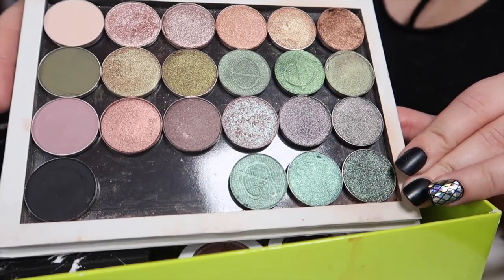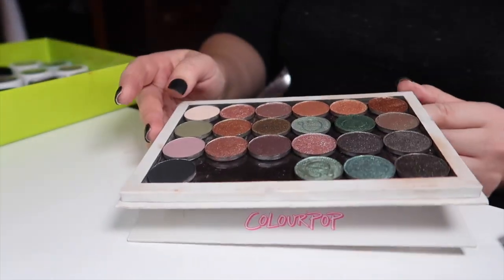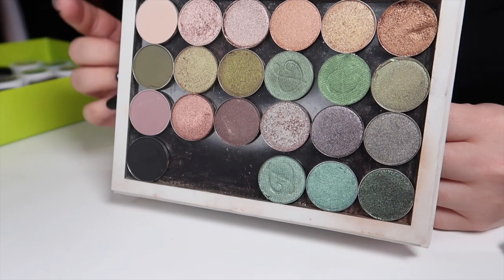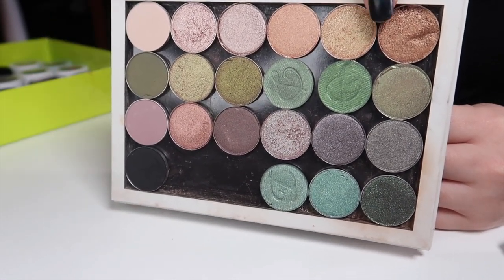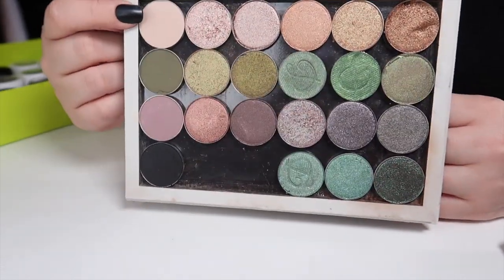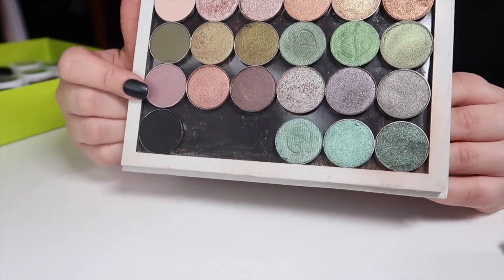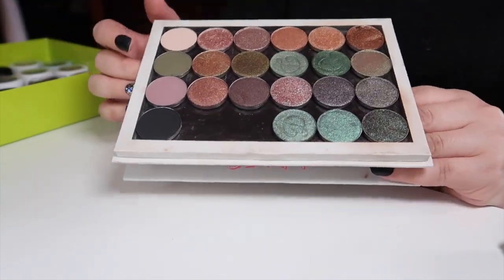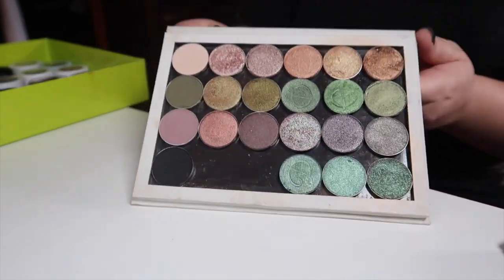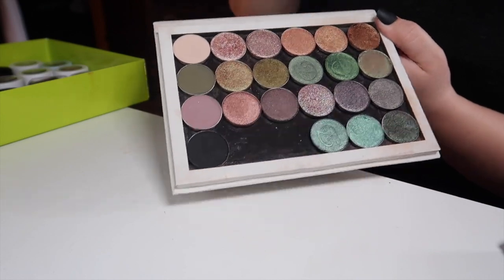Speaking of Divina shadows, here I have a large Color Pop Z-palette with quite a few single shadows — a mixture of Color Pop, Divina, and quite a few other things. I've arranged this in a way that's aesthetically pleasing: the top row is quite neutral with bronzes, a gold, light pink shimmers, and a brow bone setting shade. The next row is all greens and blue-greens, then purples getting into dark purple shimmers, and the bottom row has a black and a couple of blues. I'll go through and name each shadow.